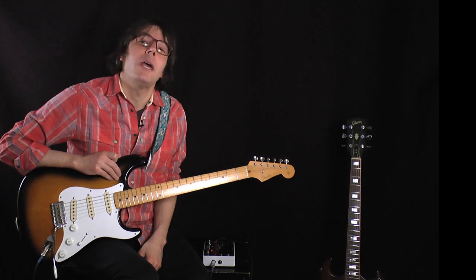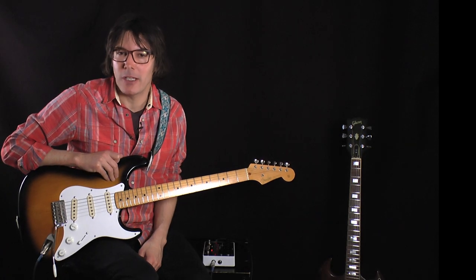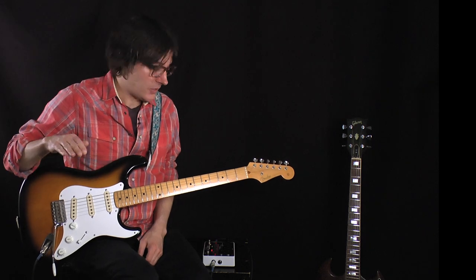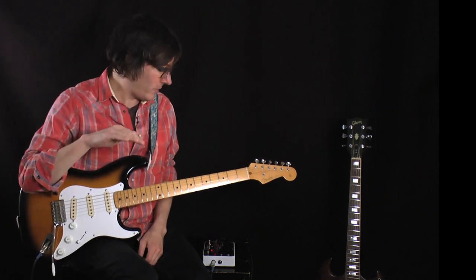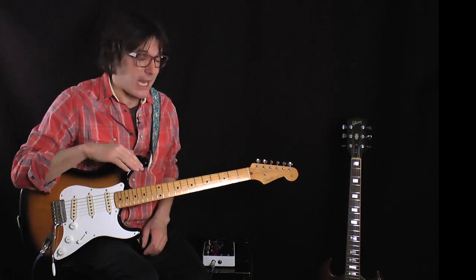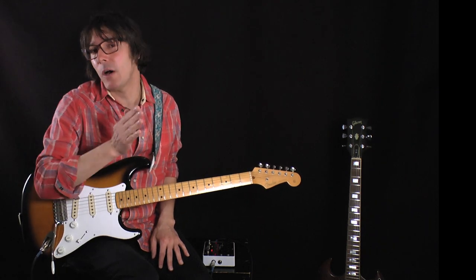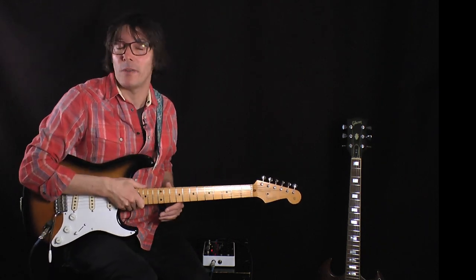The attack control adds punch to your single notes and clarity to your chords. To illustrate that, I'm going to turn the sustain part of the Big Muff all the way down and play the same thing with the attack all the way off, then at 12 o'clock, and you'll hear what the attack does.